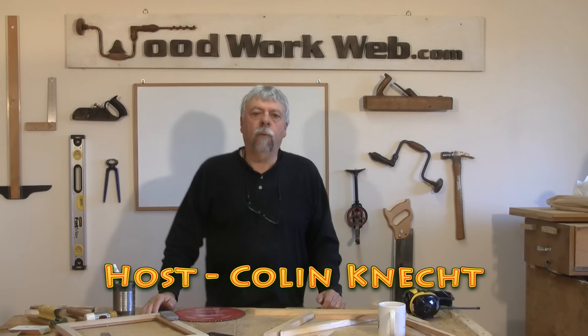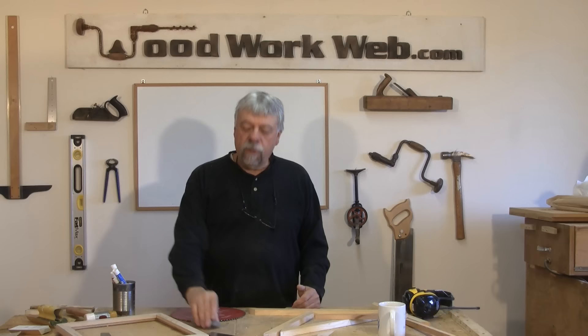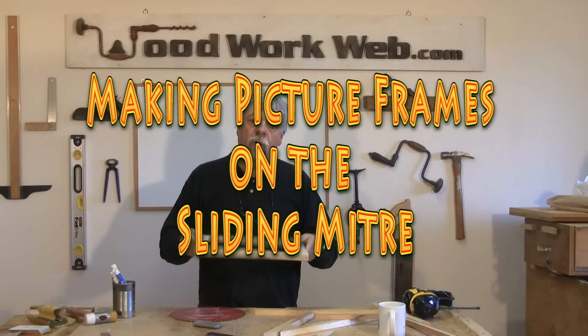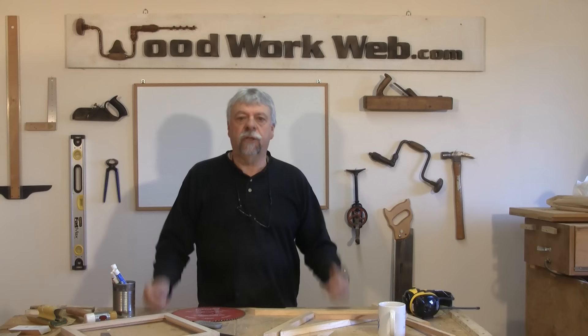Hello everyone, Colin Cadette here for Woodwork Web. In this episode we're back making picture frames. We've had so many requests from people about making a video using a sliding miter that we decided to see what we could do to set something up that could make picture frames using that tool.